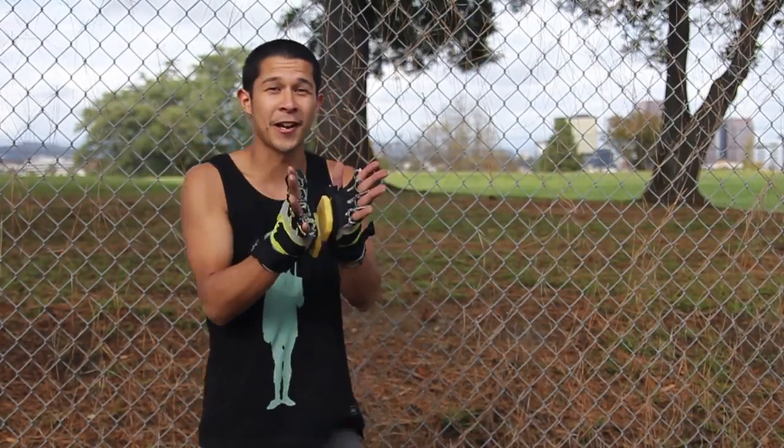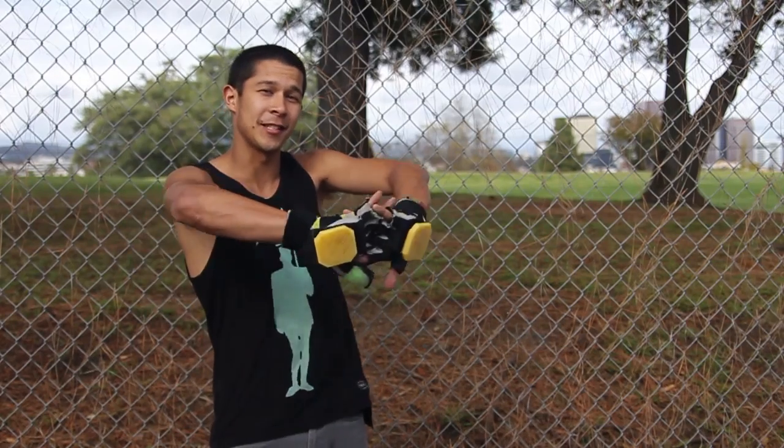What's up ladies and gentlemen? Today you're going to learn how to do Glove Down Heelside 360s.